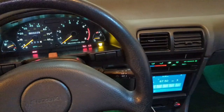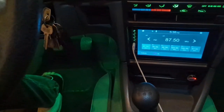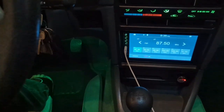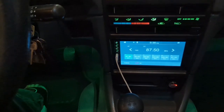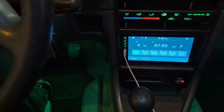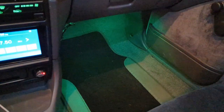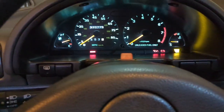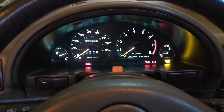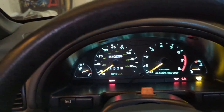Another cool thing I did is I added interior lighting to the footwells — ignore my ugly wiring harness. This was just an Amazon kit and it's really cool because you can use an app to control the flashing, the speed at which they flash, and the color. I can change it remotely to any color I want. Right now I have it set to green because it matches the rest of the interior — a really cool upgrade that adds a little personal touch.